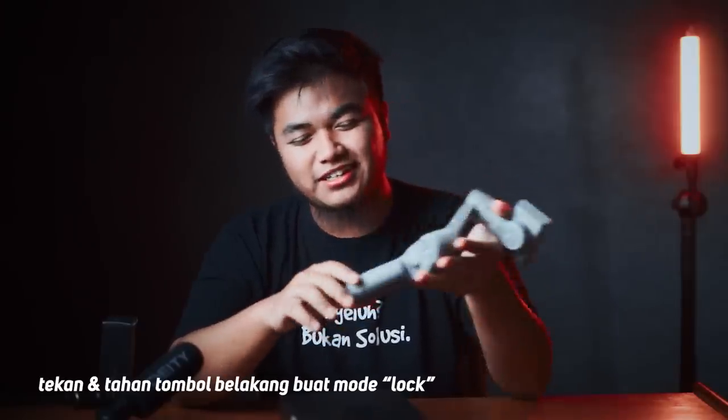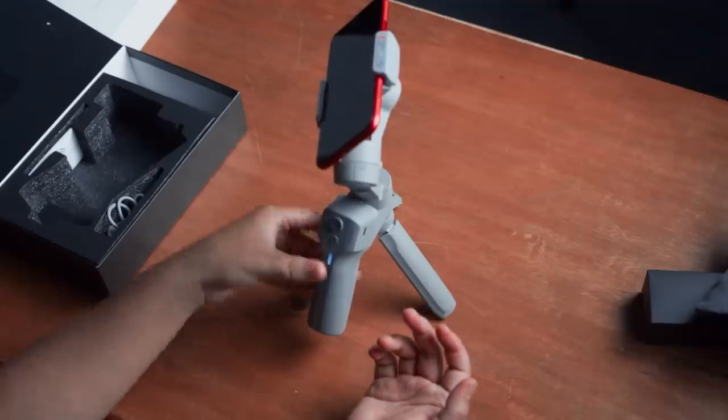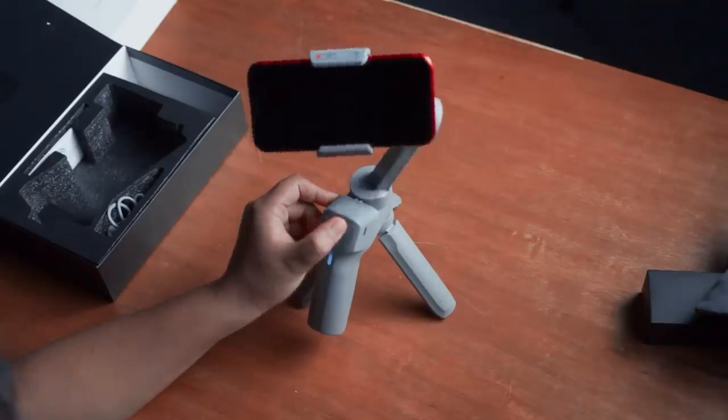Seperti biasa gimbal-gimbal yang lainnya, kita klik 2 kali di belakang sini untuk reset ke mode awalnya. Dan juga analog di sini buat kita mainin arahnya. Ini se-simple ini, lo tinggal nyalain, nggak bikin pusing.